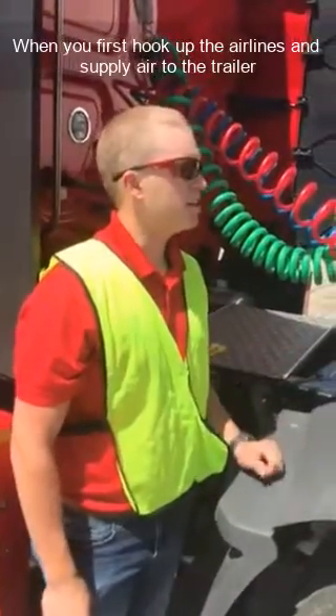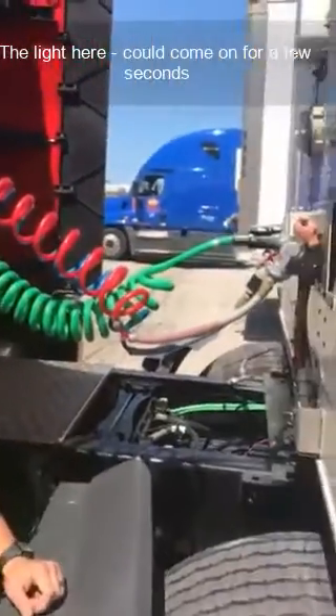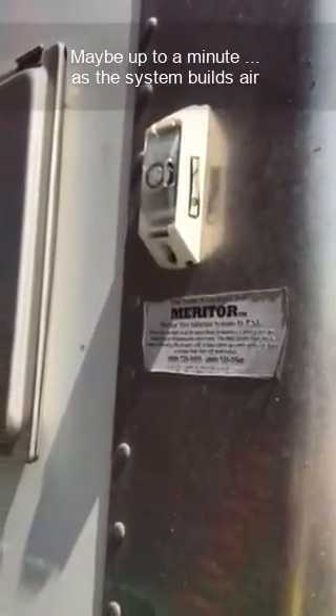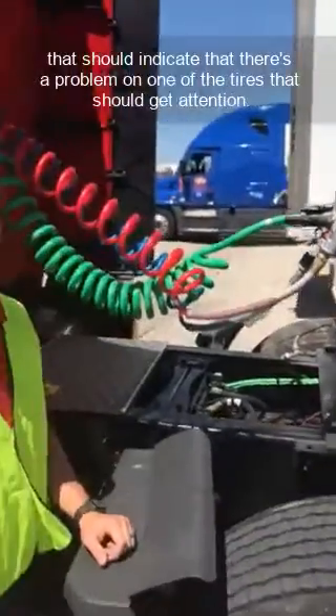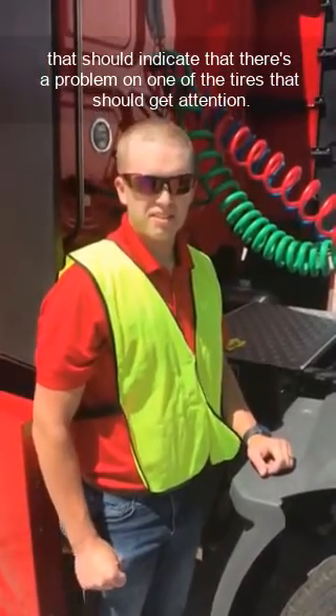When you first hook up the airlines and supply air to the trailer, the light here could come on for a few seconds, maybe up to a minute, as the system builds air. After that, the light should go off. Again, if the light is on for more than 10 minutes, that should indicate that there's a problem on one of the tires that should get attention.